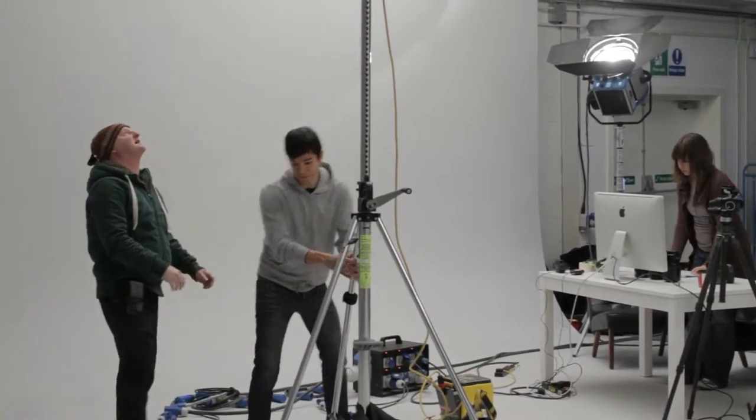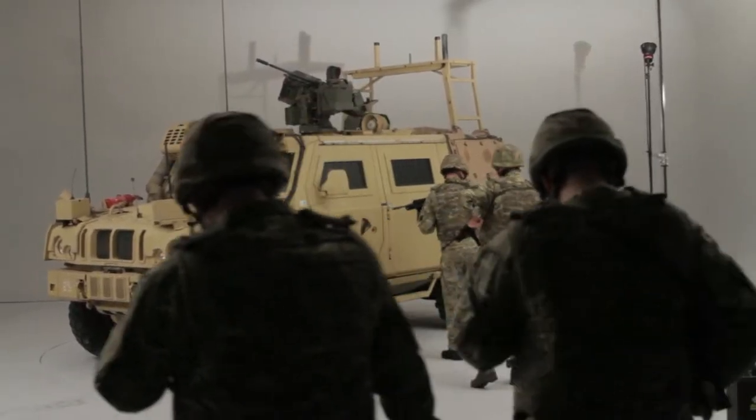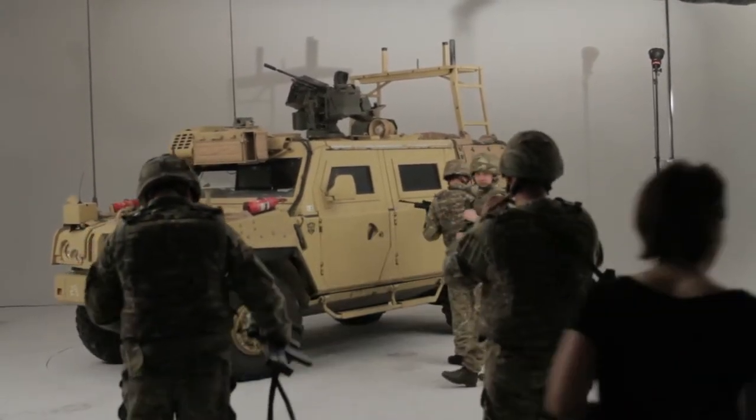We've had to adapt. We've used a lot of lighting setups that I wouldn't normally use, but because of the scale of the operation and the urgency to get things done, we've had to adapt.